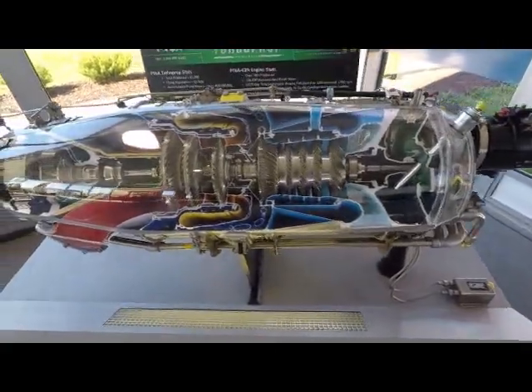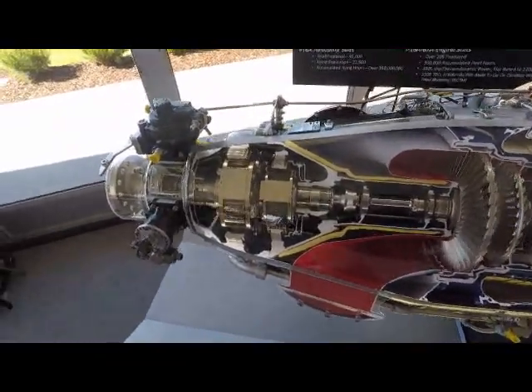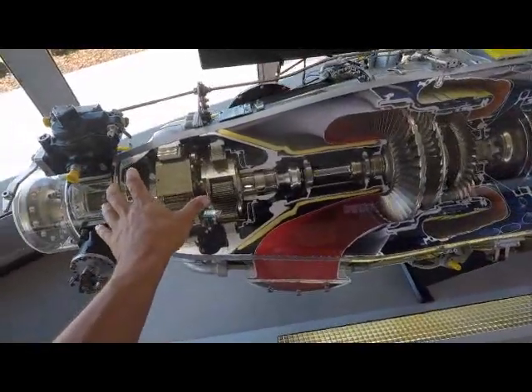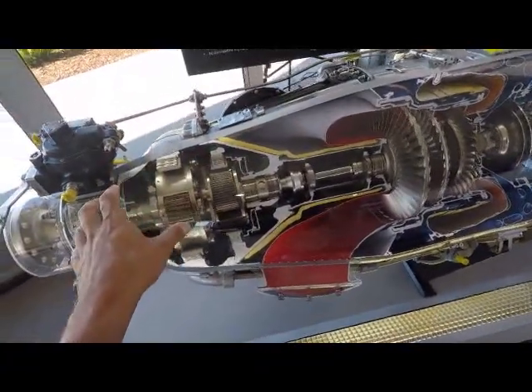A little setup here showing how a turbine engine works. Here is where your prop would mount, and right here is what you call a governor, which limits the power to the prop. It works kind of like a transmission in your car.